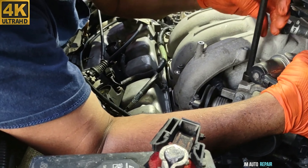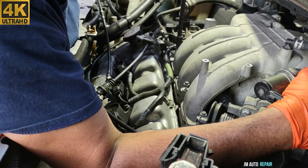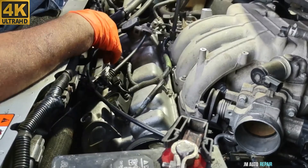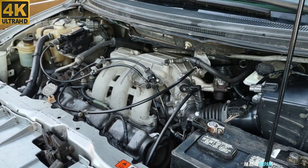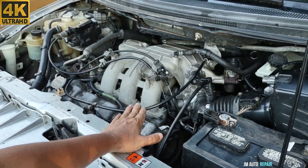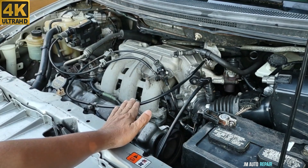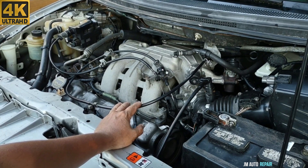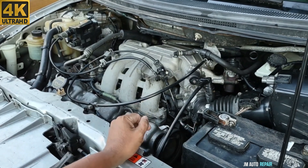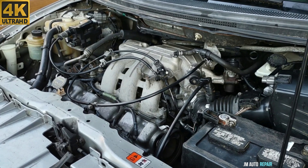Now we're going to start putting in the 8-millimeter bolts for the intake manifold by hand first before tightening them. The engine is running right there — very smoothly, no problem at all. Remember, I also had to do back pressure tests on both catalytic converters since they were suspected components, but neither was the problem. The problem was the ignition coil pack. Both catalytic converters are still fine. Thanks for watching and God bless you all.